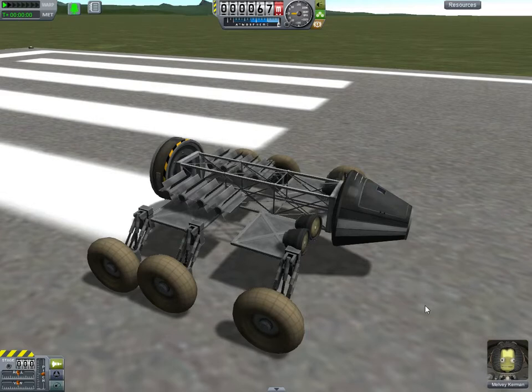This particular rover is built to be expanded upon according to your mission-specific needs. That's why there's so much mounting space here. I'm using a command pod — you can switch this out for seats if you'd like, but just for testing purposes, a command pod starts with a Kerbal in it, so I prefer them.